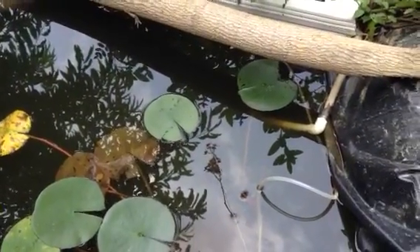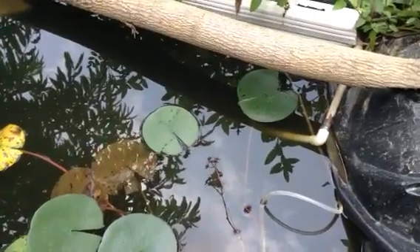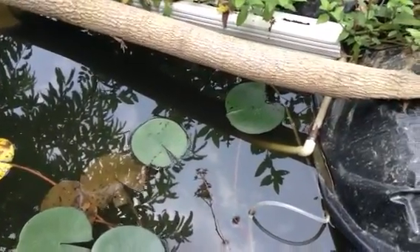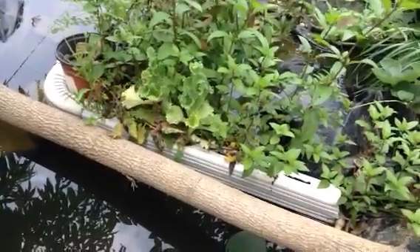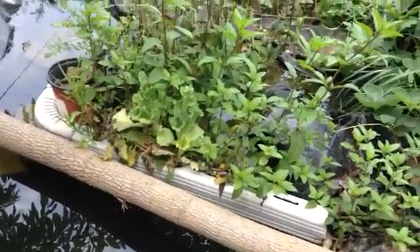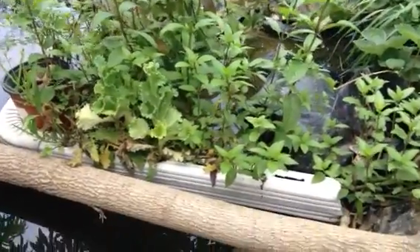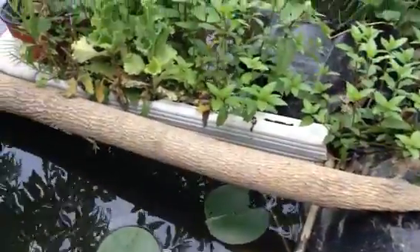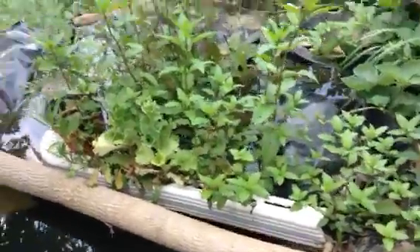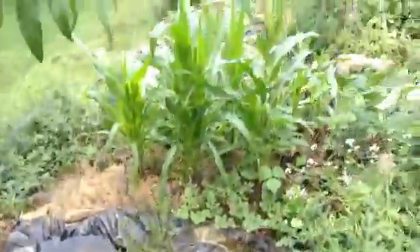This is my airlift pond water filter — an aquaponic filter that removes nitrates from all my mosquito fish. I have one air pump and I'm filtering two ponds with it; the other hose goes down there.